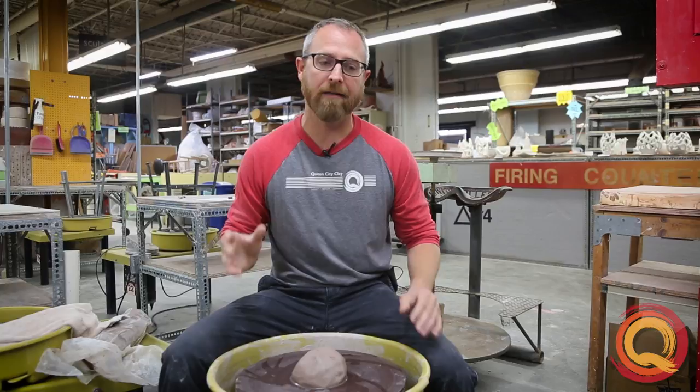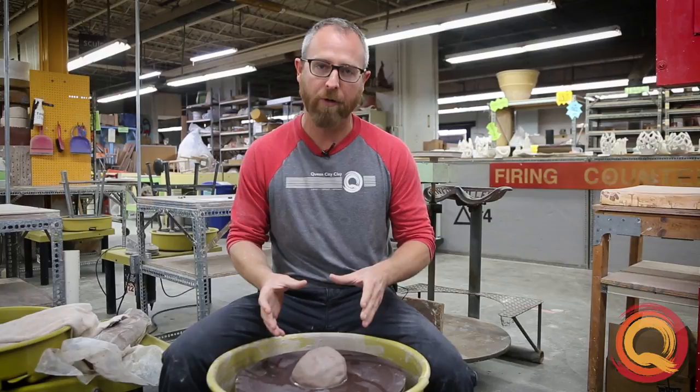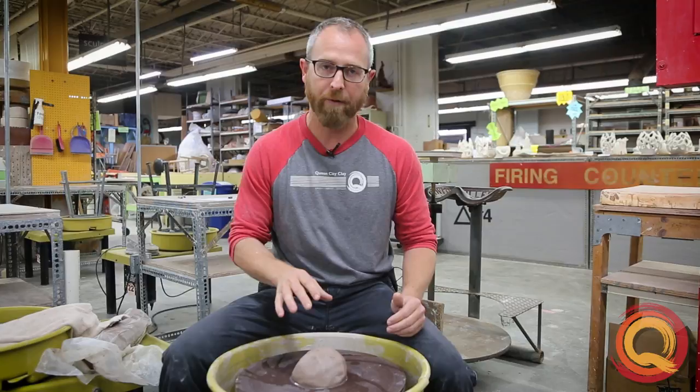Hey everybody, it's Ben Clark from Queen City Clay. When we're teaching throwing, it is so difficult to understand the pulling part, and if you don't ever get your clay centered properly or opened properly, you're struggling with that the entire time and never really getting to the meat of the pull. So I want to talk through recentering a lump of clay after you open it up and show you some common problems you might hit.